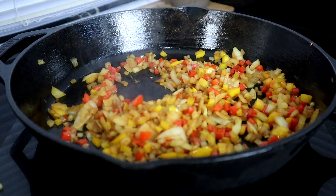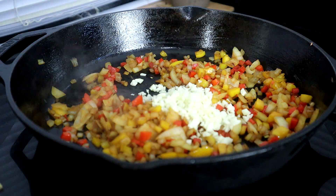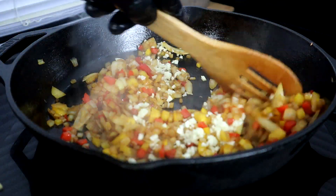We're about four minutes in. We're going to go ahead and add our garlic right now and let this cook for an additional minute.